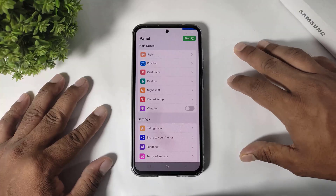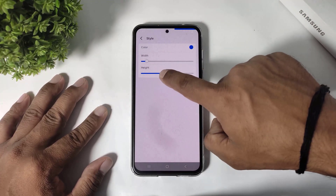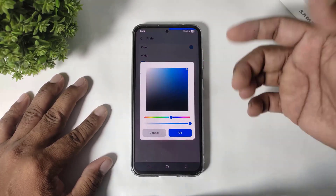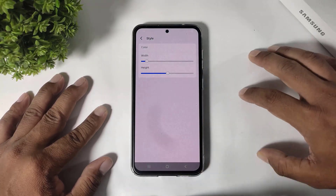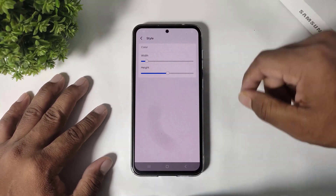Now simply tap on style and increase the height. Then tap on color and set the color to transparent. Tap OK and you can see the control center is now transparent.